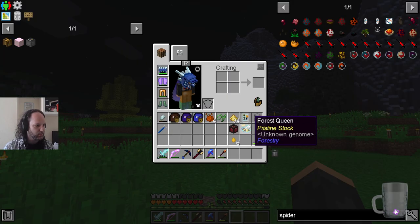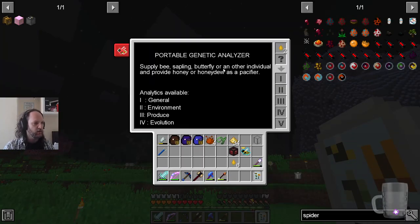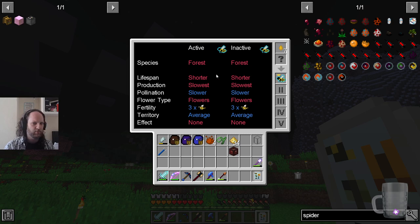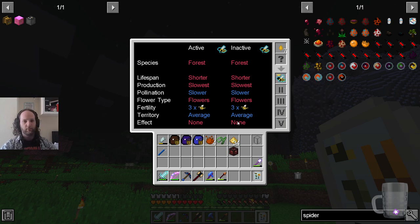This analyzer here can analyze bees, saplings, and butterflies. I actually got a bee from a quest. You put honey in here to pacify the bee. There are queens, princesses, and drones. You can see this is a forest queen, pristine stock. All of these stats can basically be improved by breeding the bee. You can increase the quality of bees over time by breeding with themselves, and produce different types by breeding with other types.